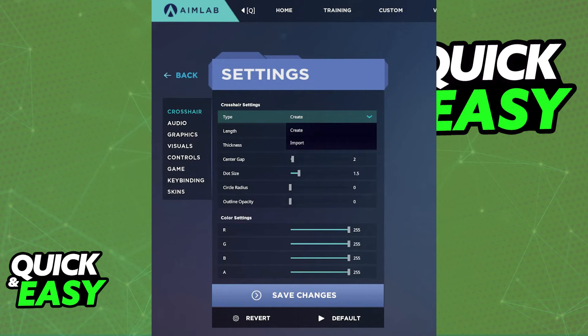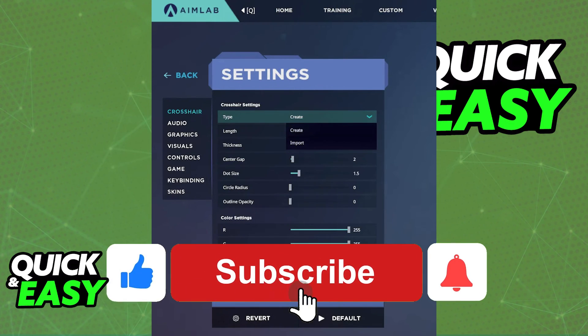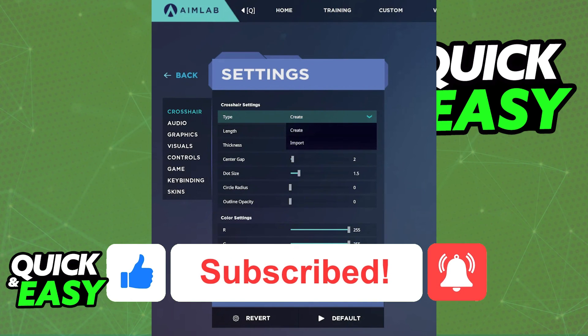I hope I was able to help you on how to copy your Valorant crosshair to AIMLAB. If this video helped you, please be sure to leave a like and subscribe for more quick and easy tips. Thank you for watching.